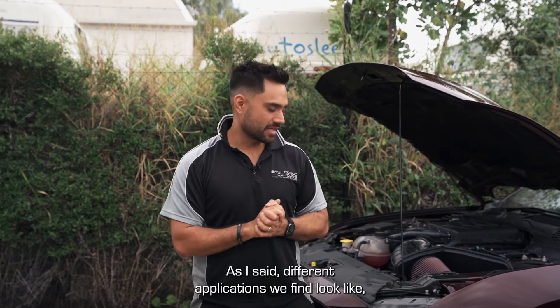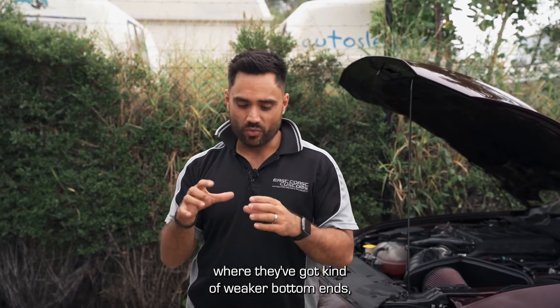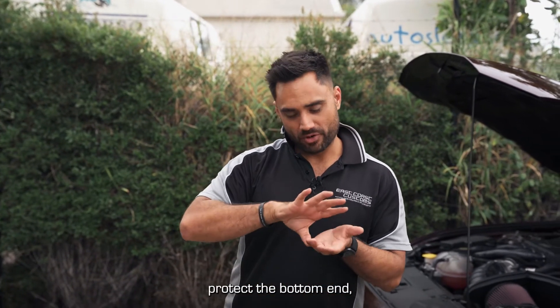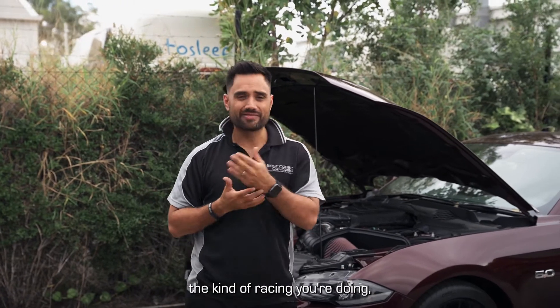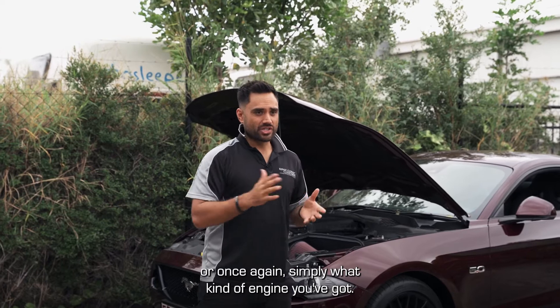Different applications: we find that especially in the Jeep platform, where they've got weaker bottom ends, or a lot of the direct injection stuff, we do use the Procharger kits to help protect the bottom ends so they don't get that big whack of torque down low. But horses for courses — depending on the kind of driving you're doing, the kind of racing, the kind of towing, or simply what kind of engine you've got.